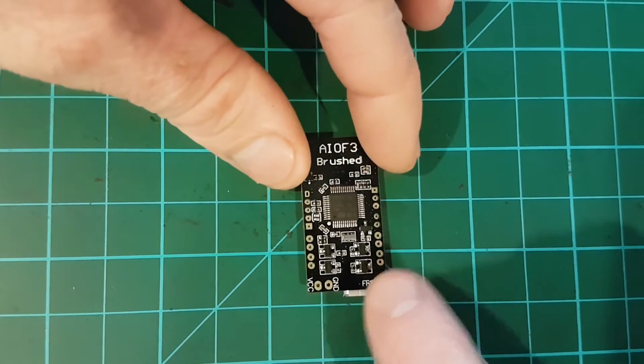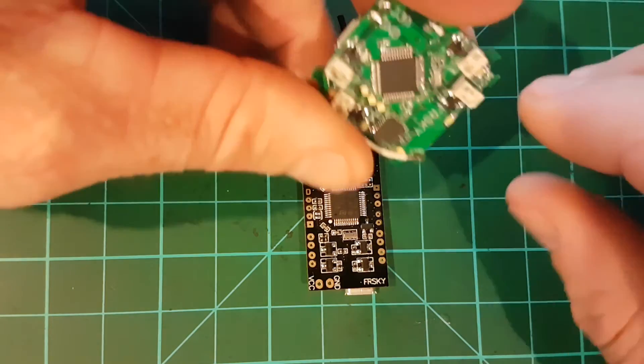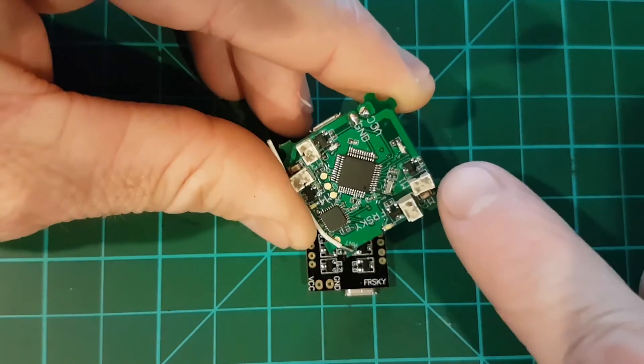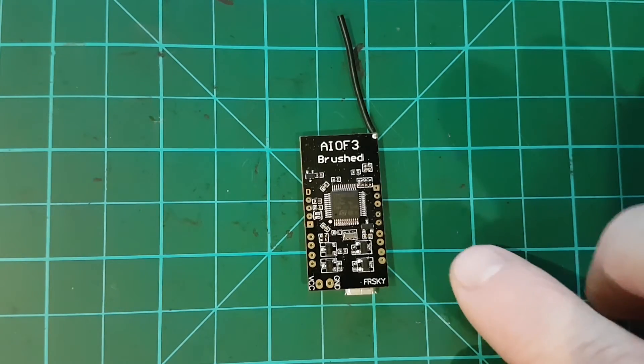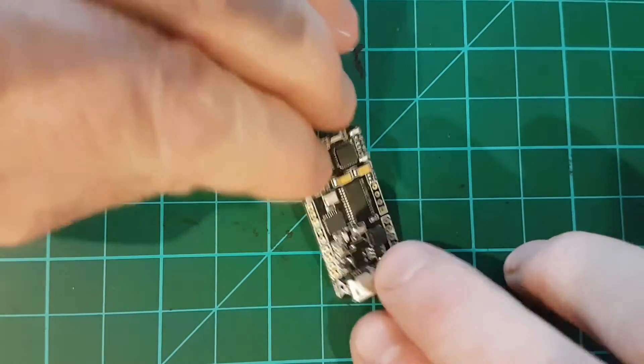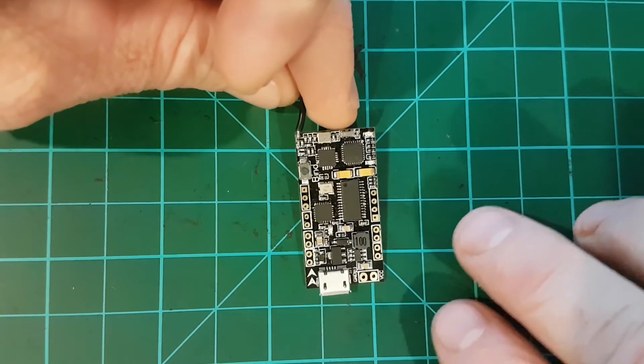Most other controllers come with little motor connectors, like this one here — the little B-Core with its little motor plugs — but this one here you'll need to solder the motors directly to the board. As you can see, it doesn't have any connectors, but that's not a big deal.